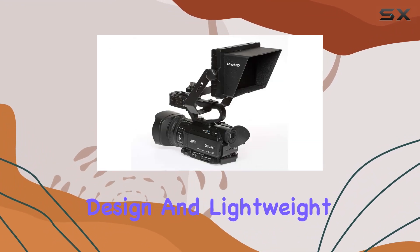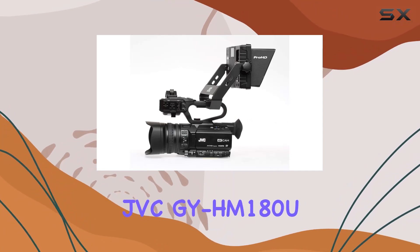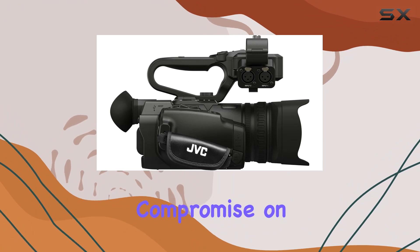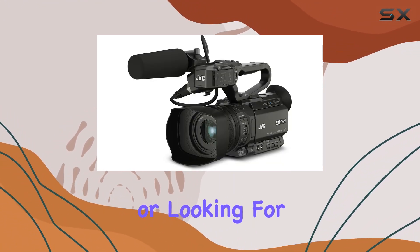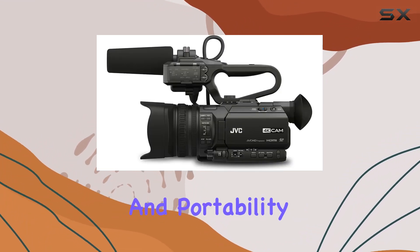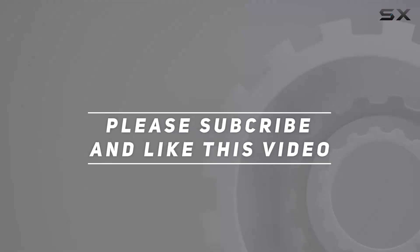The compact design and lightweight build make it a camera you can take with you everywhere. In summary, the JVC-GY-HM 180U is an affordable powerhouse camcorder that doesn't compromise on features. Whether you're into 4K Ultra HD or looking for reliable HD production work, this camcorder is worth considering for its versatility and portability. Check out the video description for an updated price, and thank you for watching.